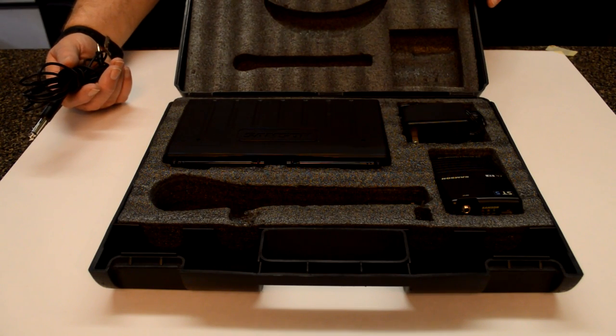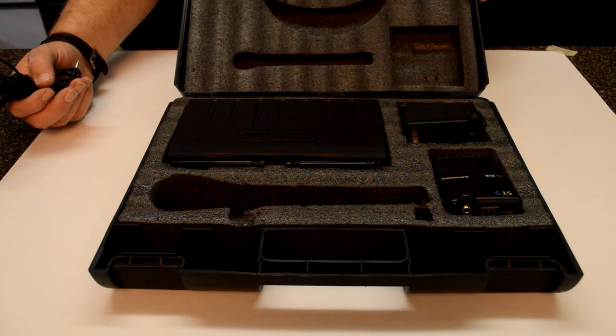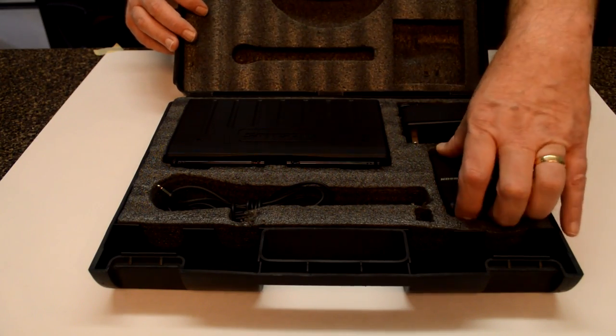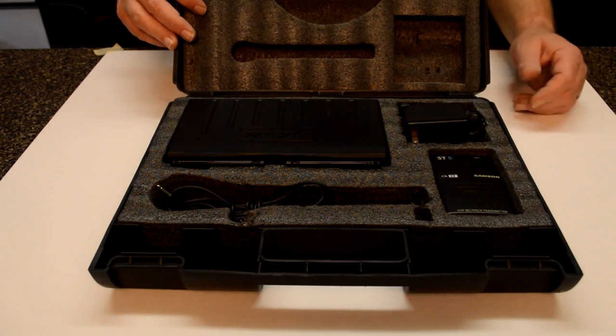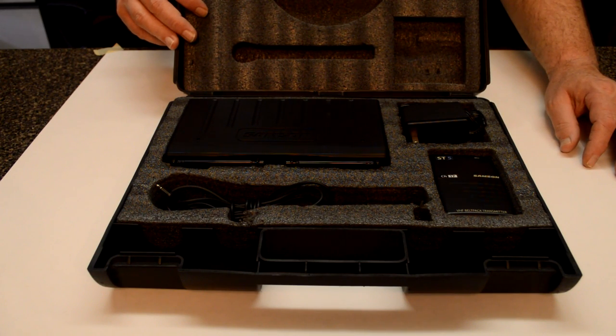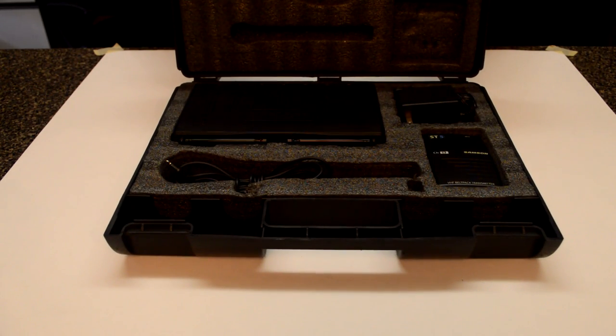I looked this up online and it was not real high priced — only like $125 on Amazon, and they're still selling them. But this will be a great backup system for me here. I'm currently using one very similar to this but paid quite a bit more. It pays to shop at Goodwill and places like this. A lot of times people just donate things because they don't need them anymore. I checked this out and this unit definitely works.